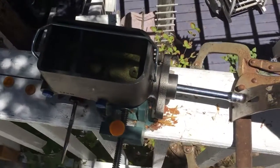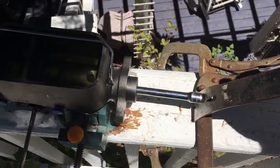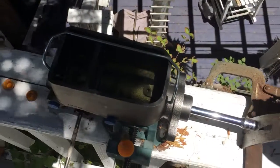This is how I bench bleed my master cylinder. I set up a socket, a clamp, and a pry bar, and you just pump it until all the bubbles stop coming up inside the master cylinder.